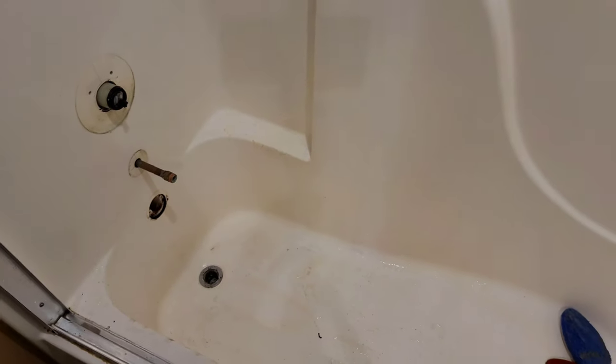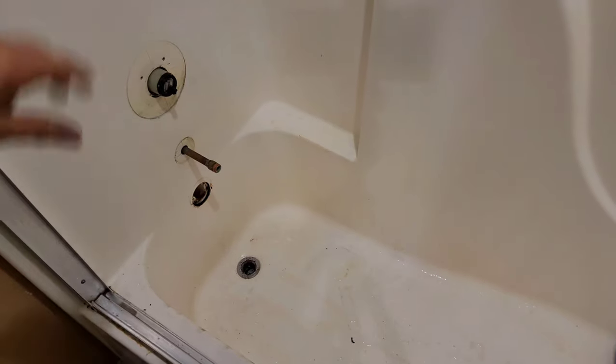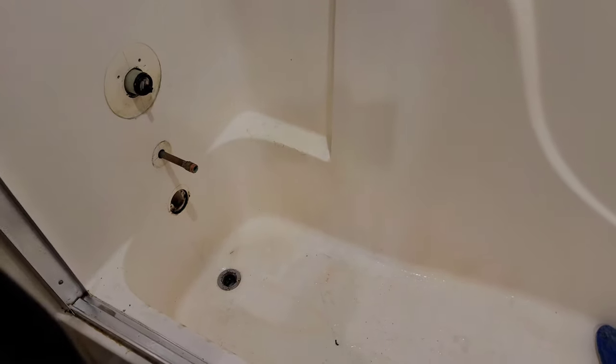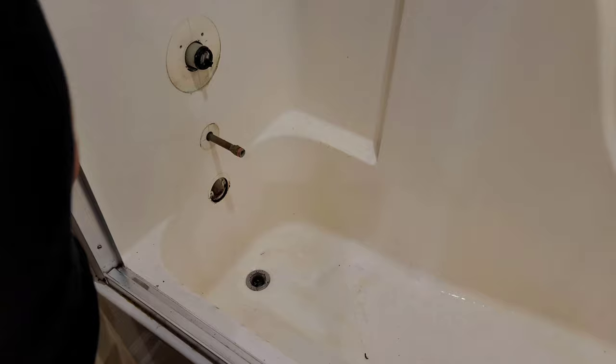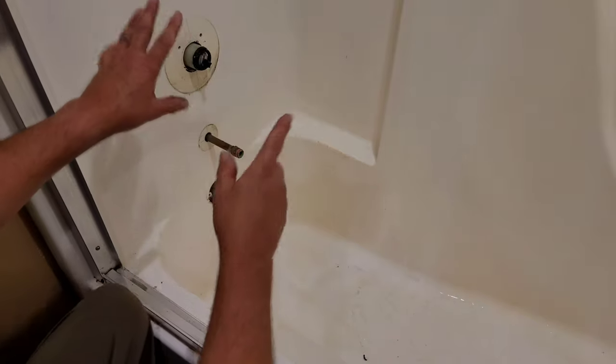This is going to be a really short video and it only covers one thing. I'm changing out my tub and shower enclosure to a shower stall only, and a lot of people run into this problem. I've heard it before and I've actually experienced it one time before. I don't do this for a living — I just do anything I can for myself. I'm trying to save other people money and give you some ideas.